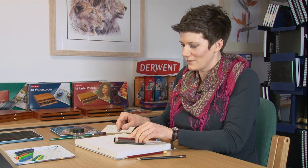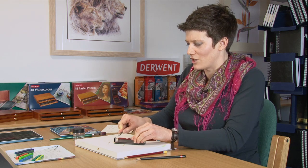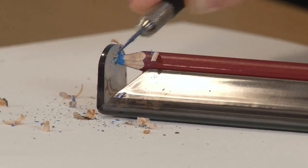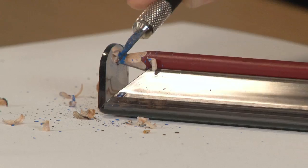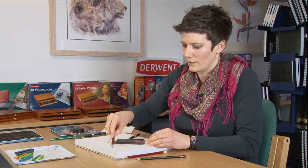Same thing with a pastel pencil — there's a notorious difficulty in sharpening them. Look how easy it is. You can take it to any kind of point you require, a nice long one if you want. If you want to get a bit more edge on the pastel, just start a bit further back. There we go — we've got a nice point we can draw with. Easy!